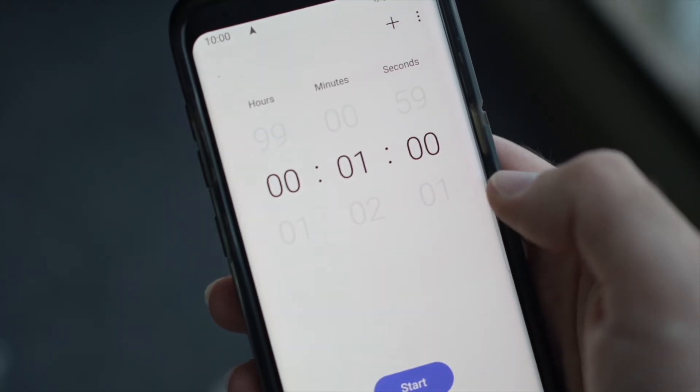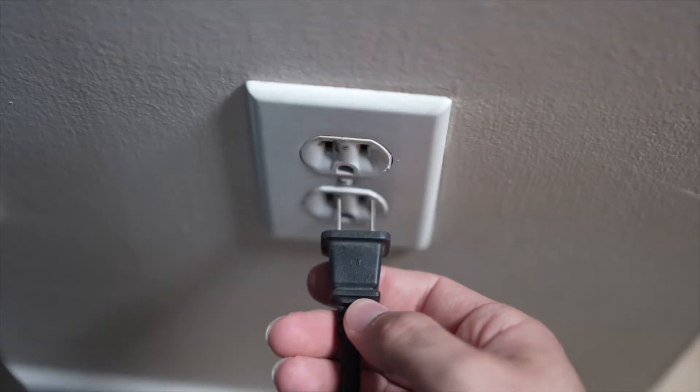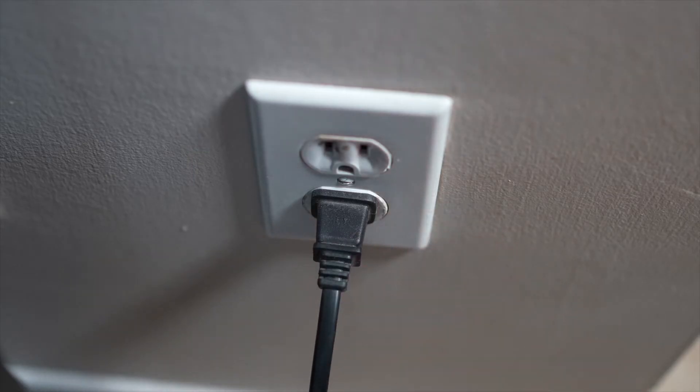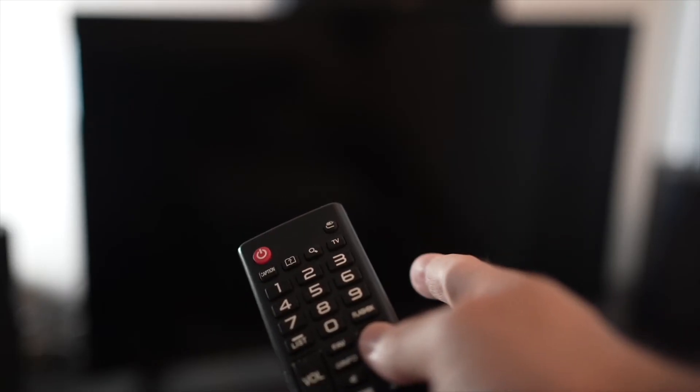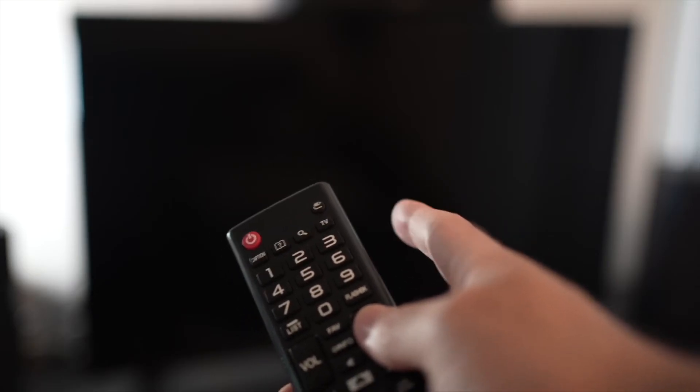Then you have to wait a full minute. If your TV didn't have a button, just wait one minute. Then you can safely replug your TV into the wall socket. This is a soft reset, so nothing will be deleted from your TV and the YouTube app will hopefully work.